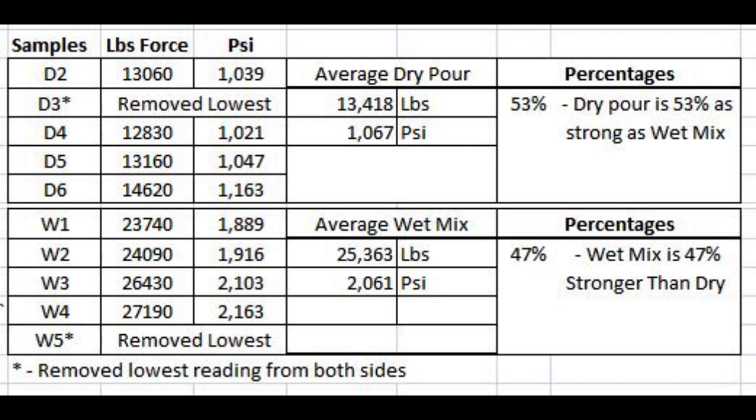Also, the dry pour was at a distinct disadvantage. Those cylinders are four inches in diameter and eight inches deep — you can only get water in from the top. When you dry pour a sidewalk or a slab, you get water from all directions: it soaks up from the ground, it has a larger surface area on top, and you're only three and a half inches thick. It took two days on the dry pours to get the mix wet enough so it could set up and come out of the mold. We know now that the first three days is critical — you've got to get it wet and keep it wet. Actually, seven or 28 days if you want maximum strength.